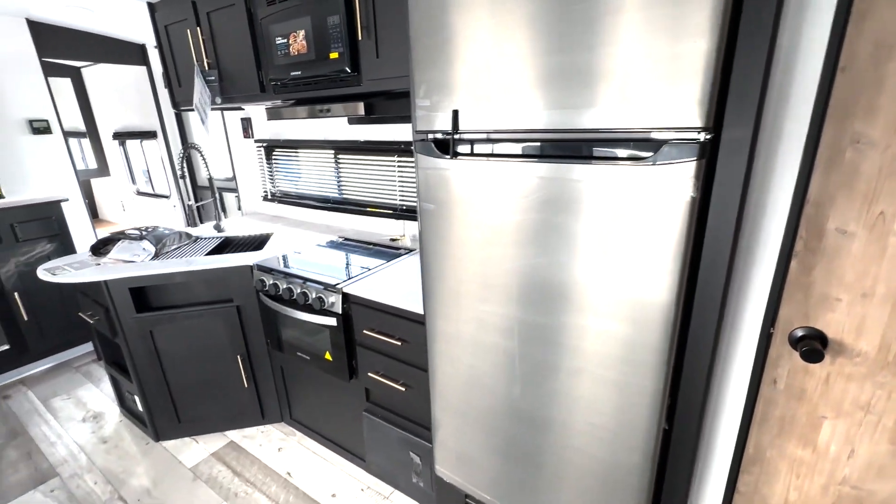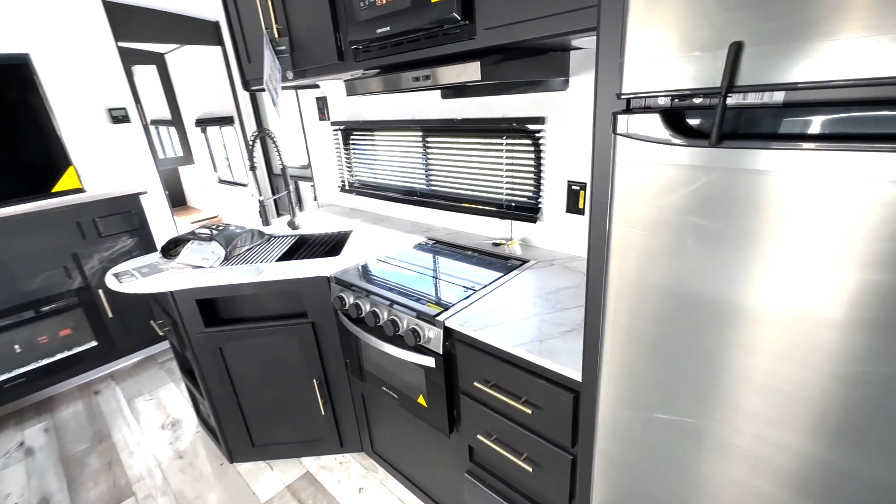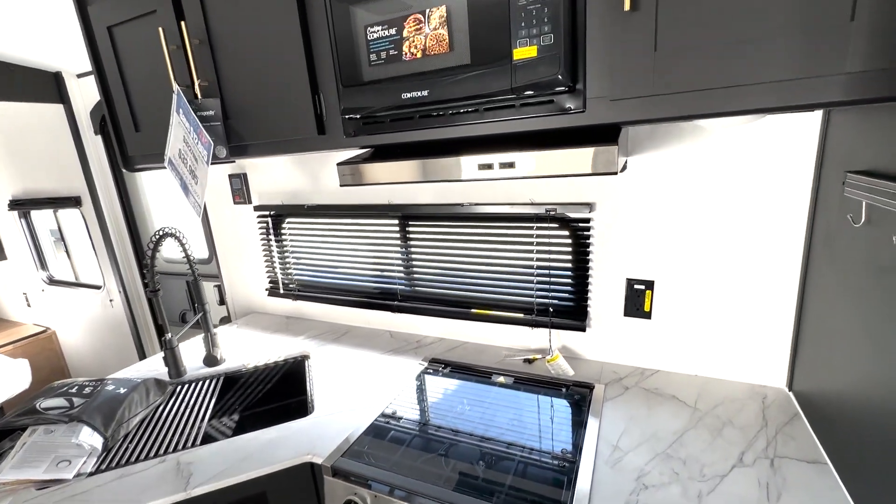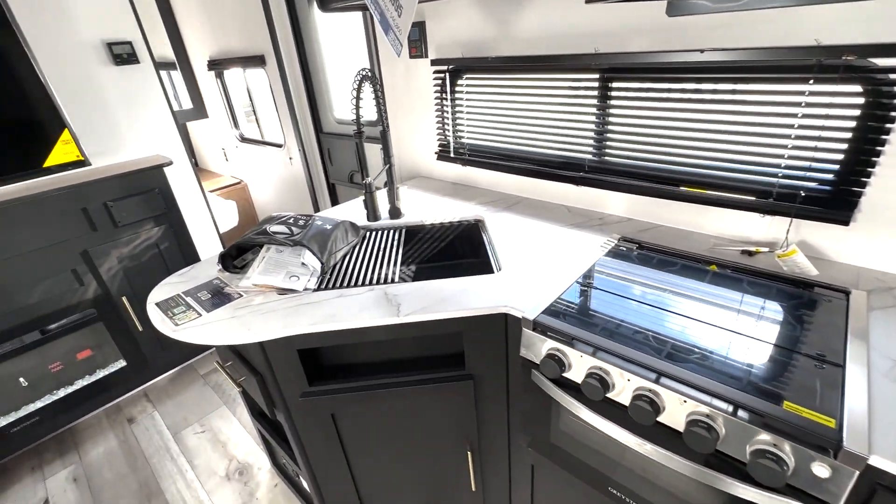You're going to have your pantry space located right here with really deep shelf space — lots of room for all your food and snacks. There's a fridge here that's going to run on 12 volts, plenty of counter space, and a couple of outlets if you need to add appliances. You also have overhead cabinet space and a nice big sink.